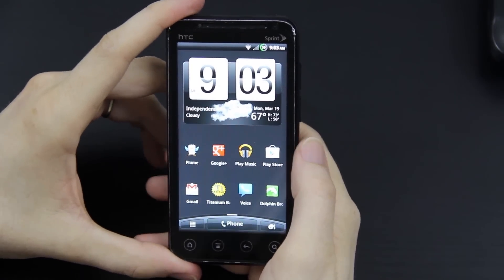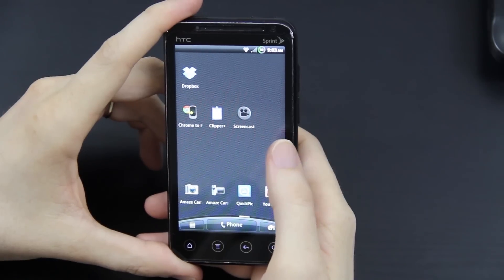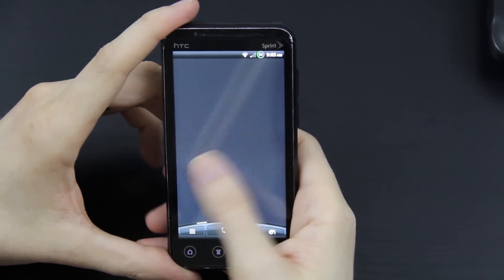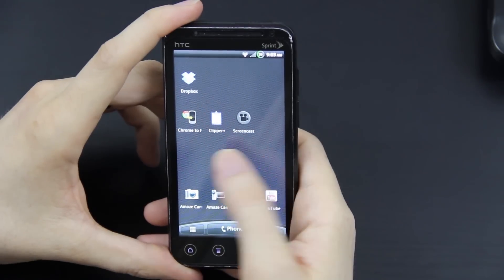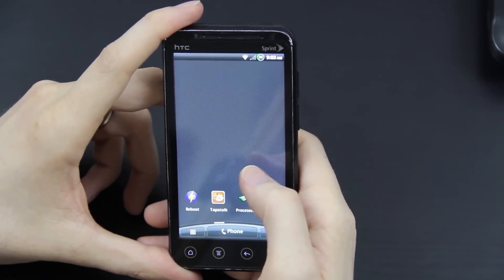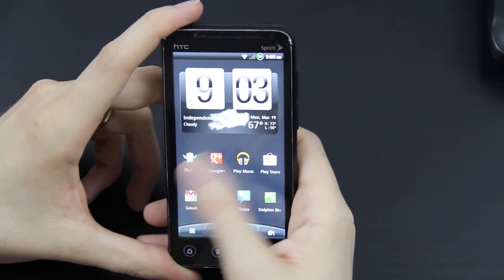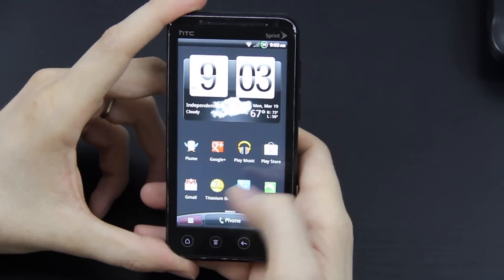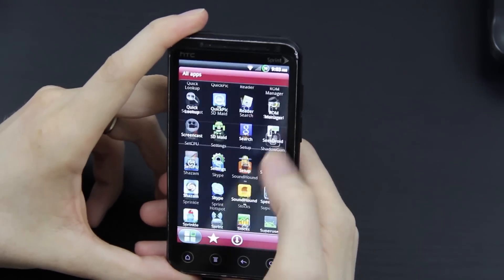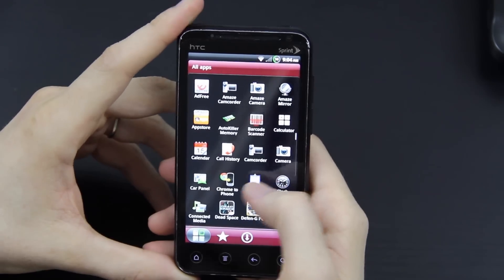This video is going to be on Mean ROM for the HTC Evo 3D. Right now it's on version 2.5, which has got to be one of my favorite ROMs. The last time I actually did a full ROM as a daily driver was from Viper Boy. But I really like this ROM — it's got a lot of crap removed and it's pretty fast.